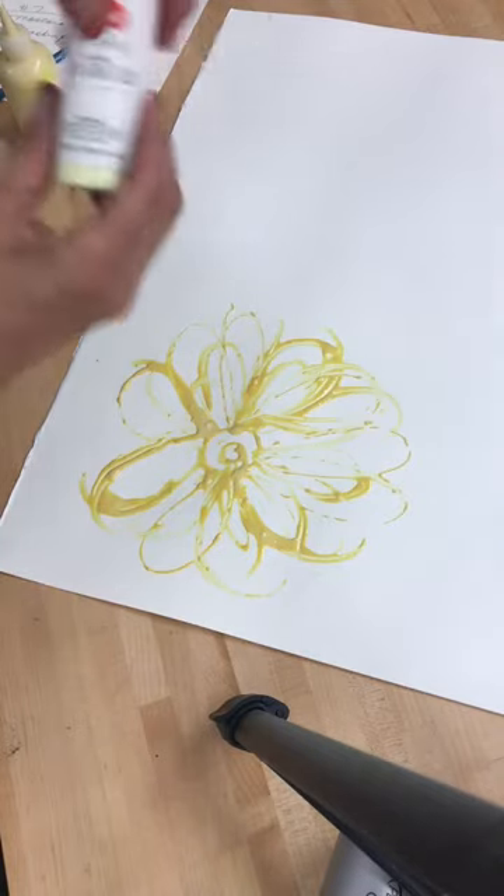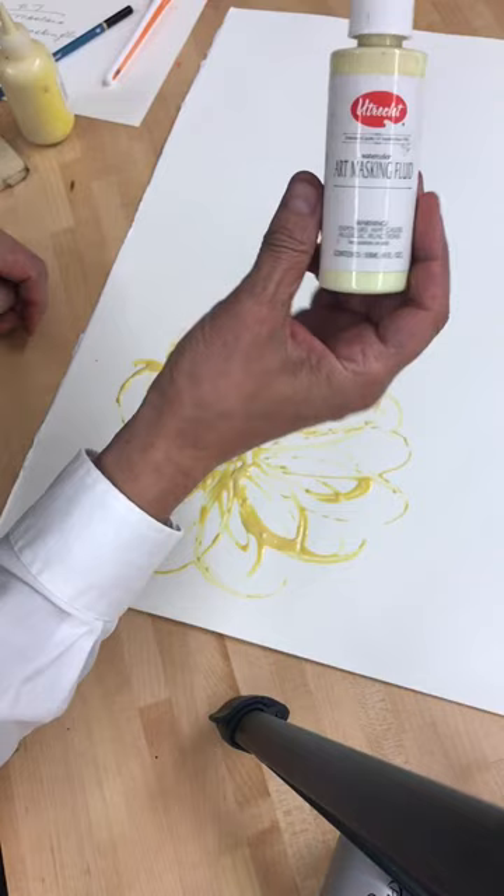This is Art Masking Fluid. There are different versions of it — there's one called Maskoid, but this one is Art Masking Fluid.